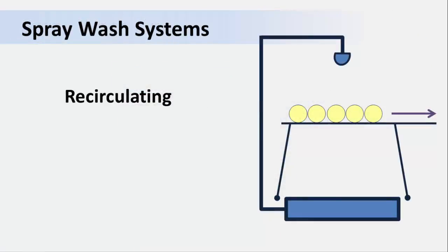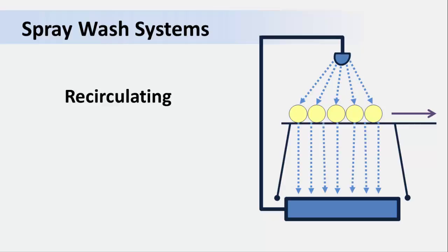Single-pass systems can use a lot of water. To conserve water, recirculating wash systems have been developed. Just like our earlier examples, the water passes over a movable belt. However, here it is collected in a reservoir at the bottom of the tank and then pumped back up to wash more incoming produce. Because the water is reused, there is an added risk of cross-contamination.